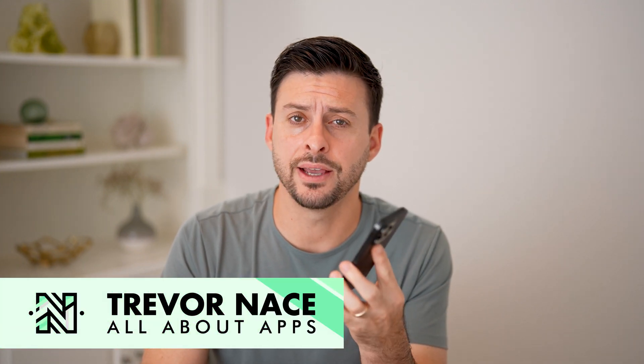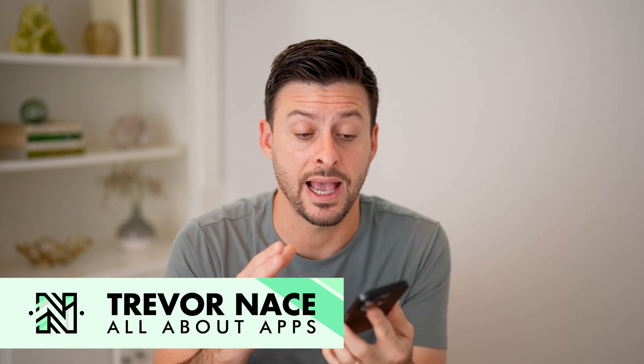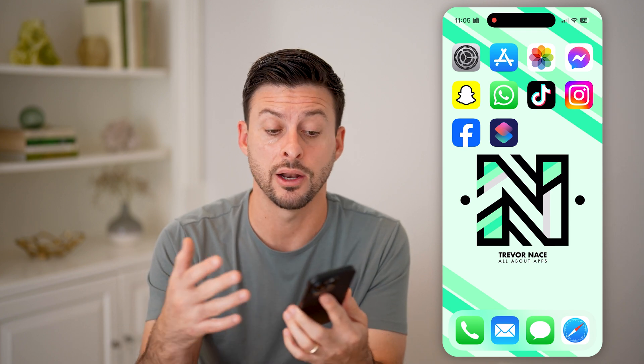Here's how to activate and use NFC on your iPhone. If you want to use it as an NFC reader for an NFC card nearby, I'm going to walk you through the entire process on how to make sure it's turned on and how to scan it to use it.